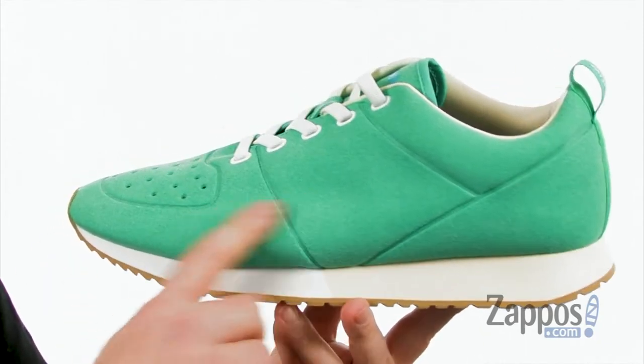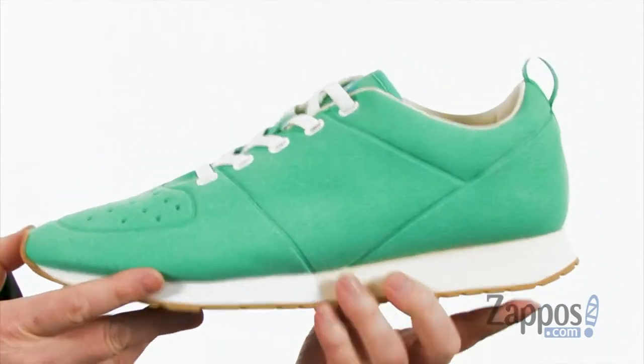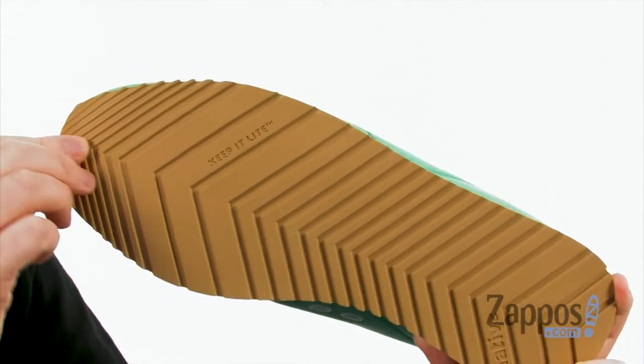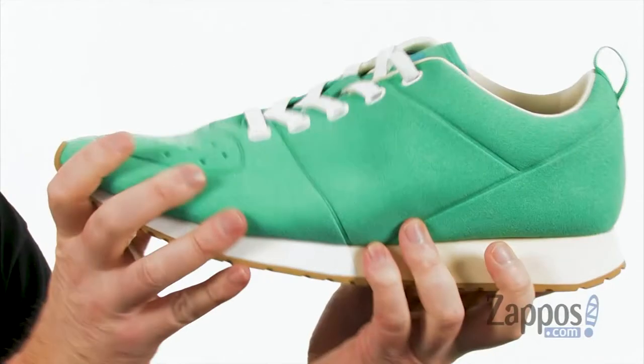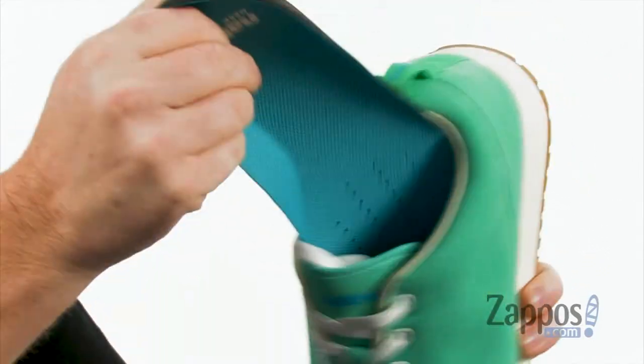silhouette made with a really soft ultra suede upper. You get that wedged midsole design with shock-absorbing lightweight material. You also have a durable ultralight rubber outsole with some flex grooves in there as well.